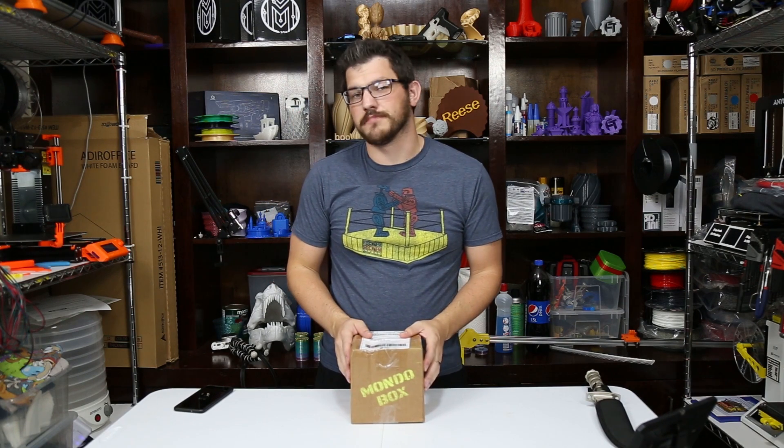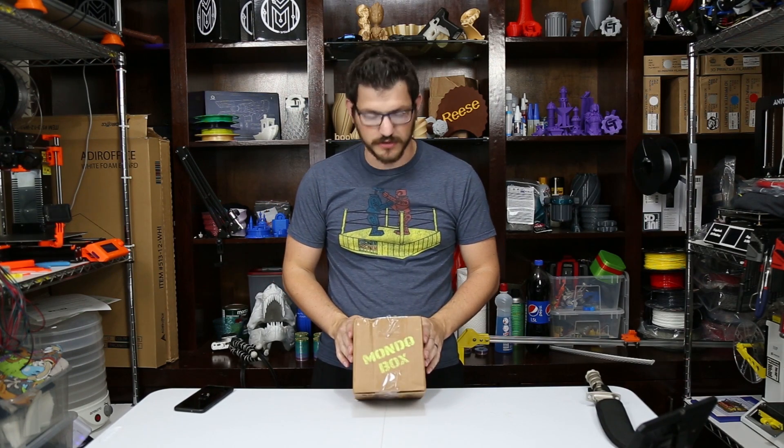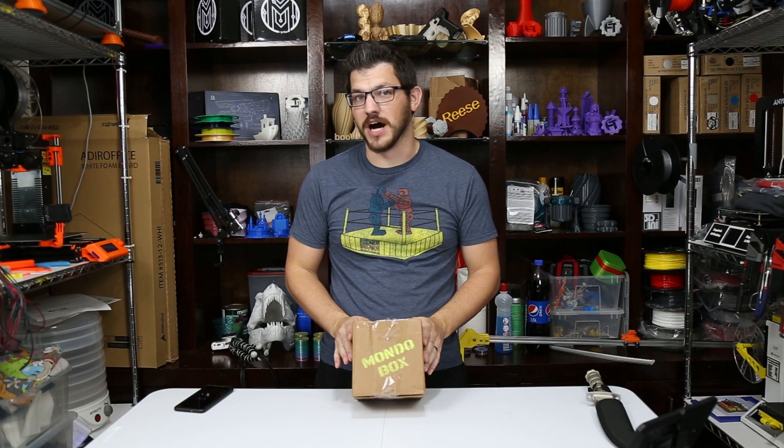What's up guys? Shane here from Fugatech 3D Printing and today we're checking out the October 2018 Mondo Box.